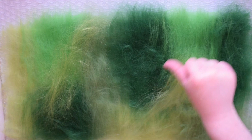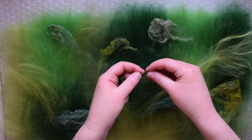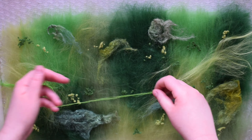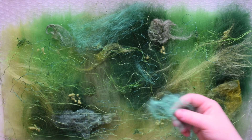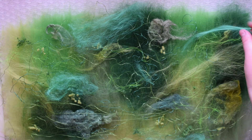Once you have your wool laid out, you can add fun embellishments. This is completely optional, but I'm showing how easy it is to add fun details, shine, and texture. I included different materials such as viscose, wool neps, raimi fiber, and silk fiber. I like to place them randomly across the wool and be surprised how it all turns out. I've linked to all of these embellishments in the description below.